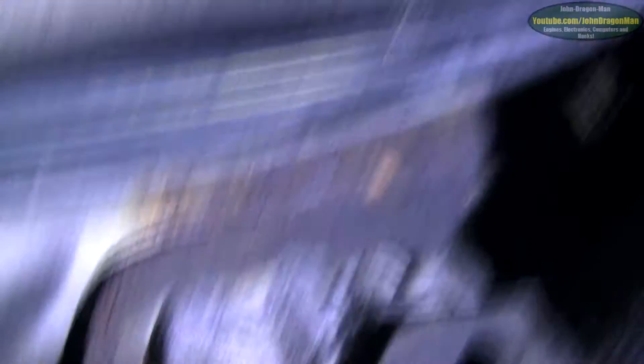Yeah, there we go — there's some rust there, that needs to be addressed. I really want to take this subframe off but at the same time I don't — I've got so far already. There's something that's snapped off there. I wonder what that's for — it's not for the fuel tank but it's snapped off all the same.